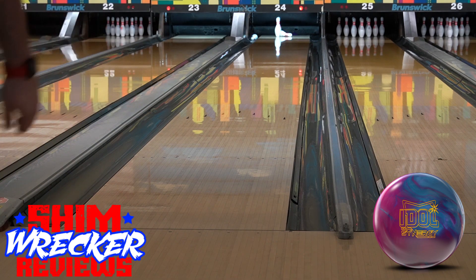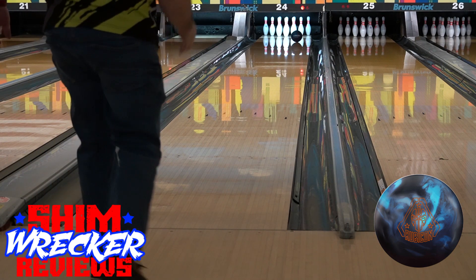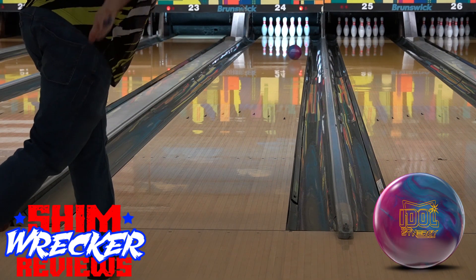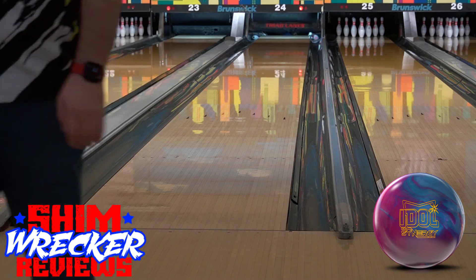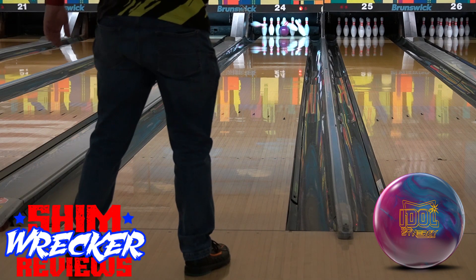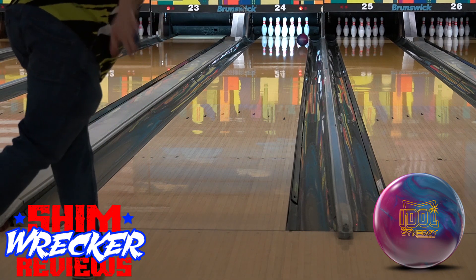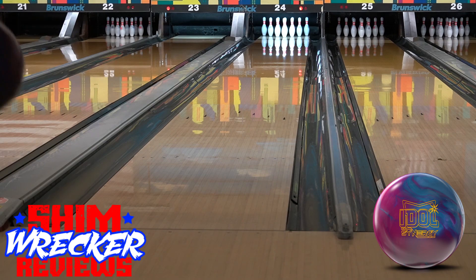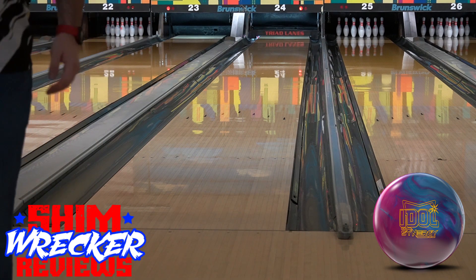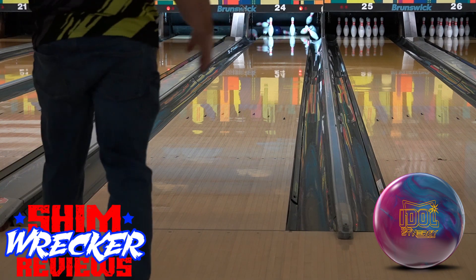As far as where I see this fitting in my bag, if I were to carry it, it would be a keep-it-in-front-of-me type of ball, but one where I don't want it to hook super early. For example, if I'm throwing a Phase Two and I like how smooth it is down lane but it's just seeing the fronts a little too much, but I don't want to get forced into really open angles with something like a Rubicon UC2 or my Trend, then I could grab my Idol Synergy, keep my angles a little more in front of me, and keep the ball in play — which is possible due to that slow response down lane to friction. But it still seems to go through the pins pretty well as long as there is some friction out there.